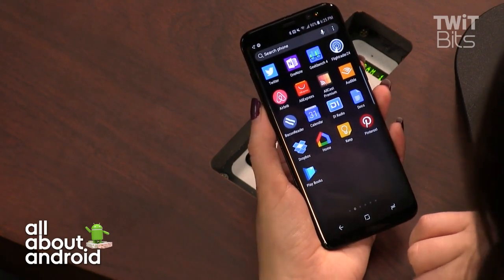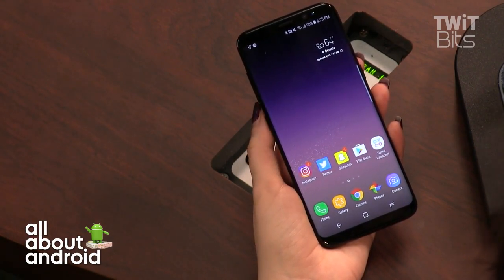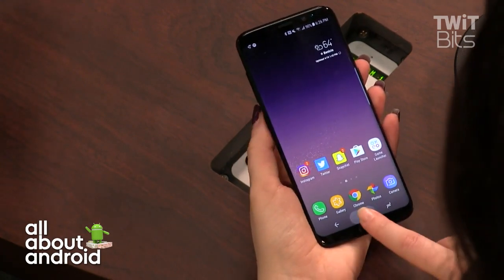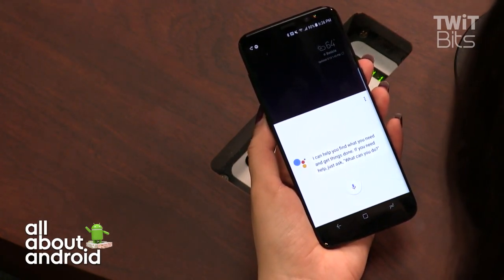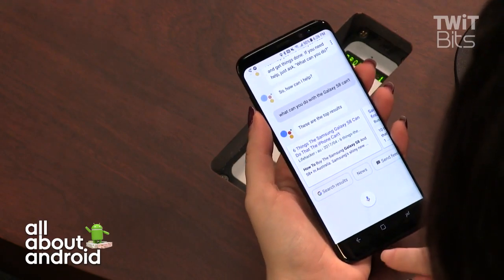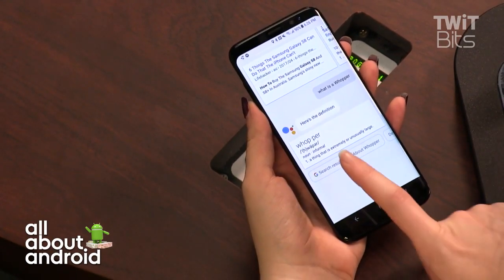You can still use Google Assistant on the Galaxy S8 by holding down the home button, so you have a capable voice assistant as an alternative. I asked Google Assistant what it can do that the Galaxy S8 can't — it returned a Life Hacker Australia article. Asking it 'What is a Whopper?' it answered literally: 'something extremely or unusually large.'